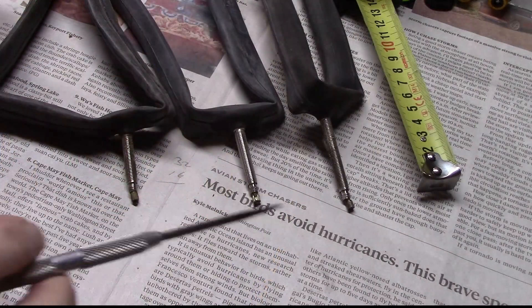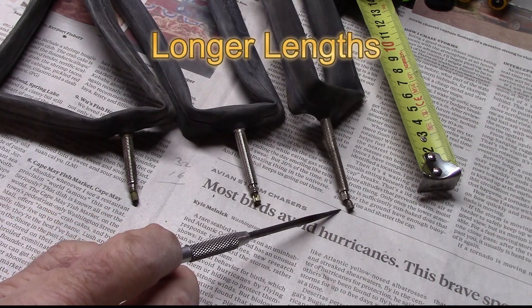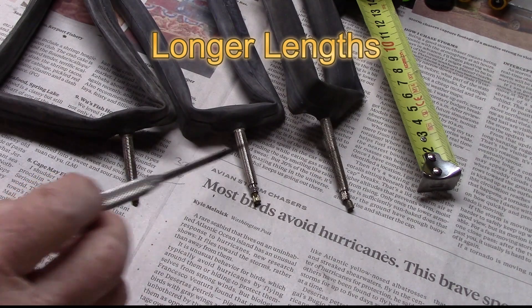But as manufacturers recognized this problem, they began to make stem lengths according to your needs. This made the threading and the need for the nut obsolete.